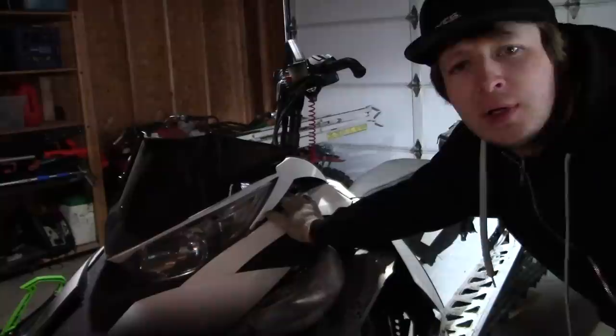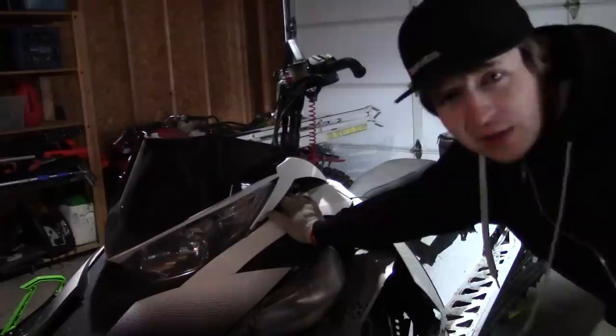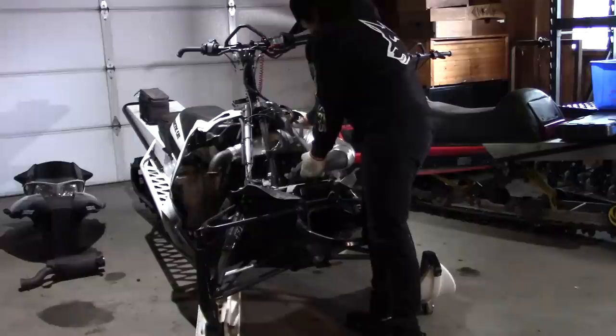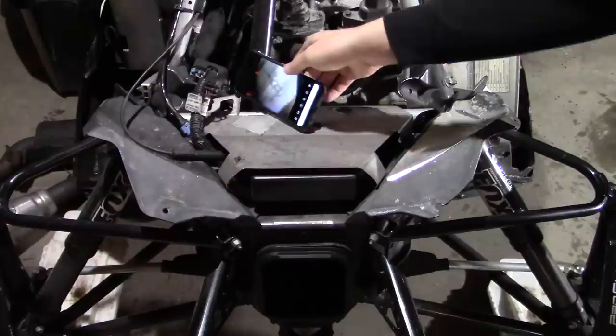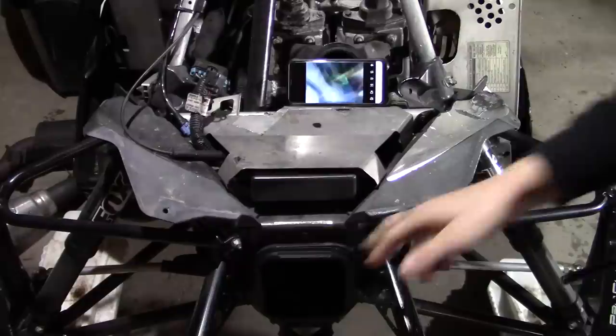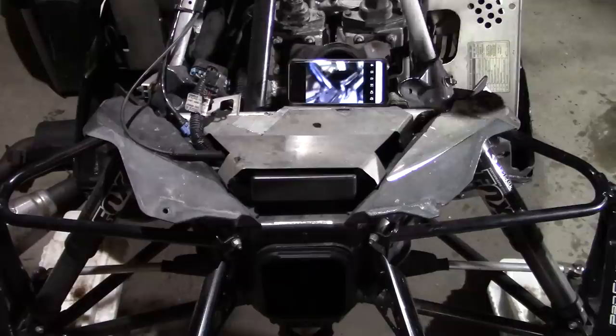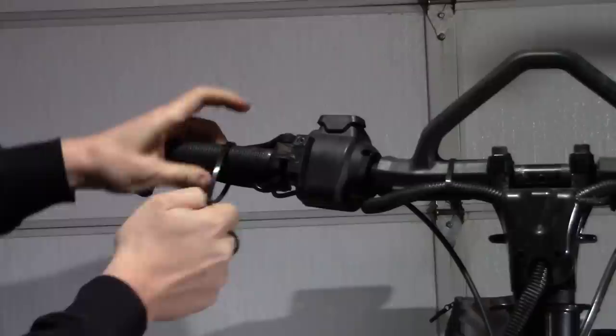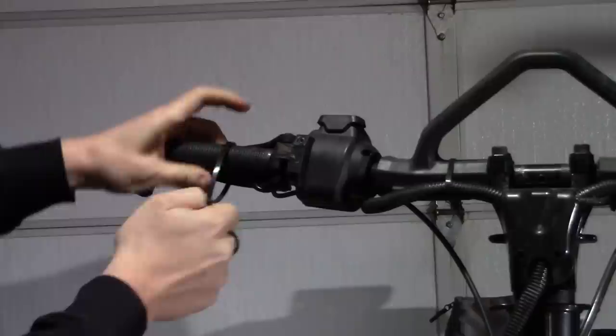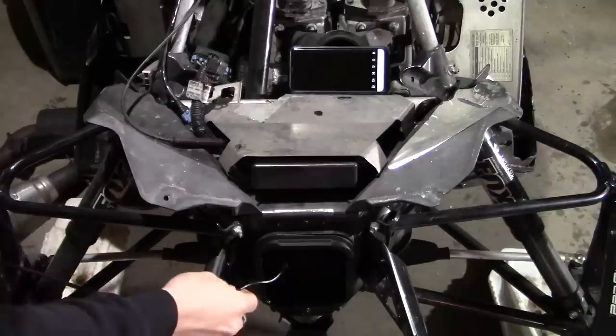I already got this sled at fairways apart, so I'm going to be skipping ahead. I already have the exhaust off and stuff like that. So we got our scope here. I'll move that in a little closer so you can actually see what's going on. Down here is where we will be putting the scope. One thing is that you have to have your throttle in the full open position or else you will not be able to see your reeds. I'm just going to put a zip tie around mine to keep that butterfly valve open on the throttle body.